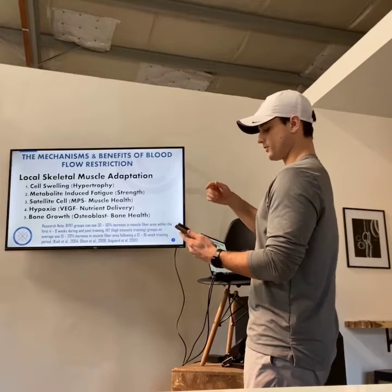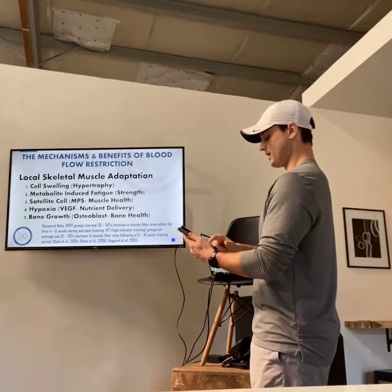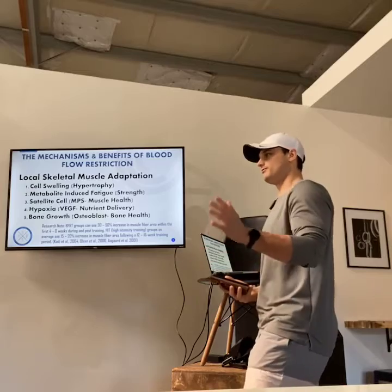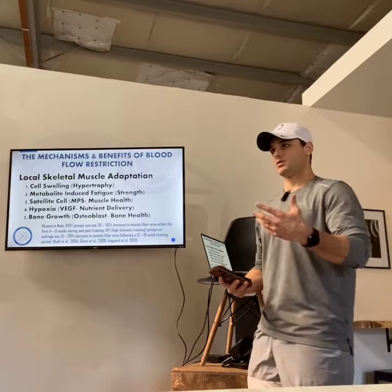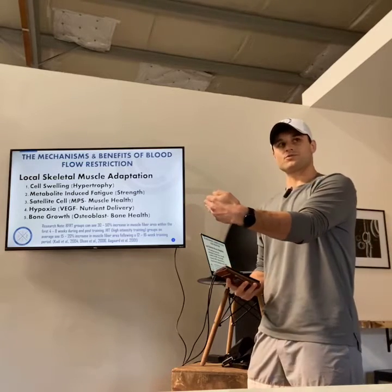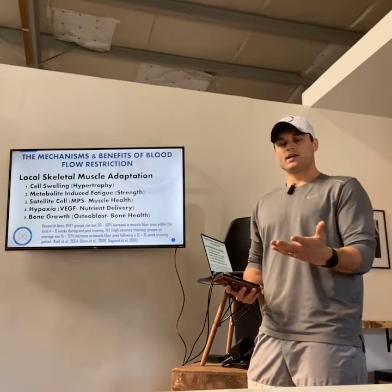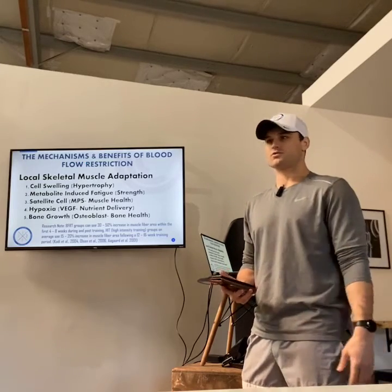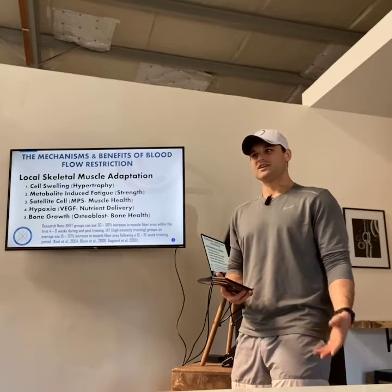For a muscle to regrow, it needs to rebuild into a stronger, more resilient state than it had previously. When we do high-intensity exercise four, five, six days a week, we're doing more damage than we're actually building. With blood flow restriction training, you never seem to hit that redline. If you go lift heavy, the next day you're sore and the day after that you're sore — but with blood flow restriction you really don't get sore. It's counterintuitive because if you've ever done it, it's brutal, but the next day you're not very sore.